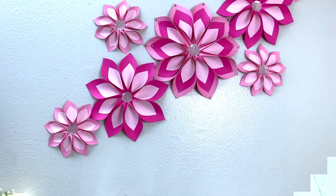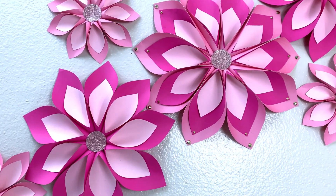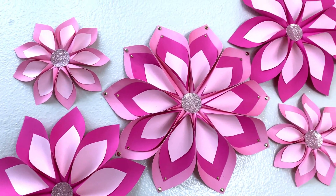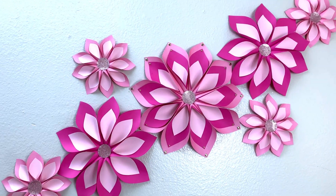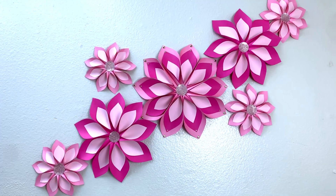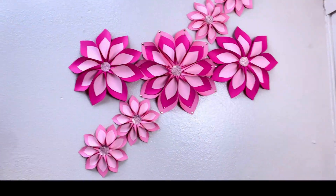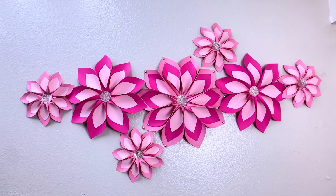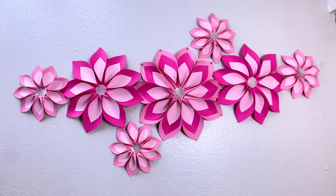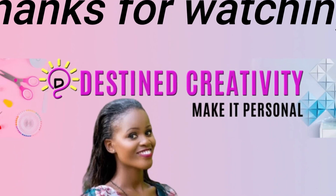I used two-sided tape to hang these onto the wall and I'm really obsessed with these pink shades — they look so good! If you love them too, please like, share, and subscribe. You can make these flowers in different colors and different arrangements. Let me know in the comments if you prefer them in another color or arrangement. Thank you so much — I have other videos in my description box, please check them out. I'll see you next time, bye!